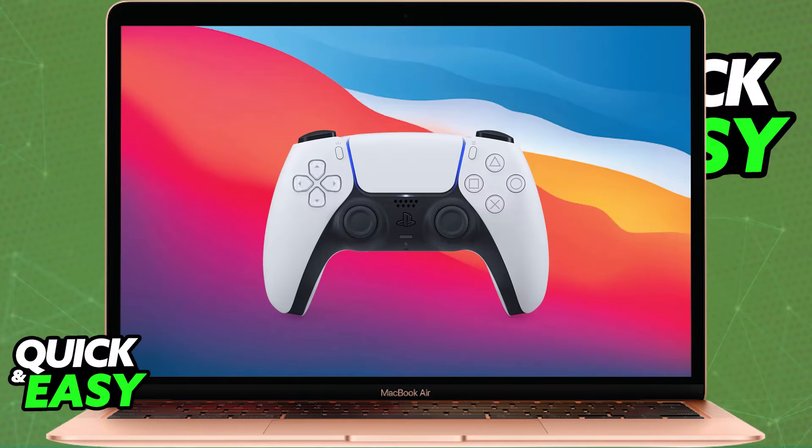The supported controllers include the PlayStation 4 DualShock 4 wireless controllers, and the PlayStation 5 DualSense and DualSense Edge wireless controllers.